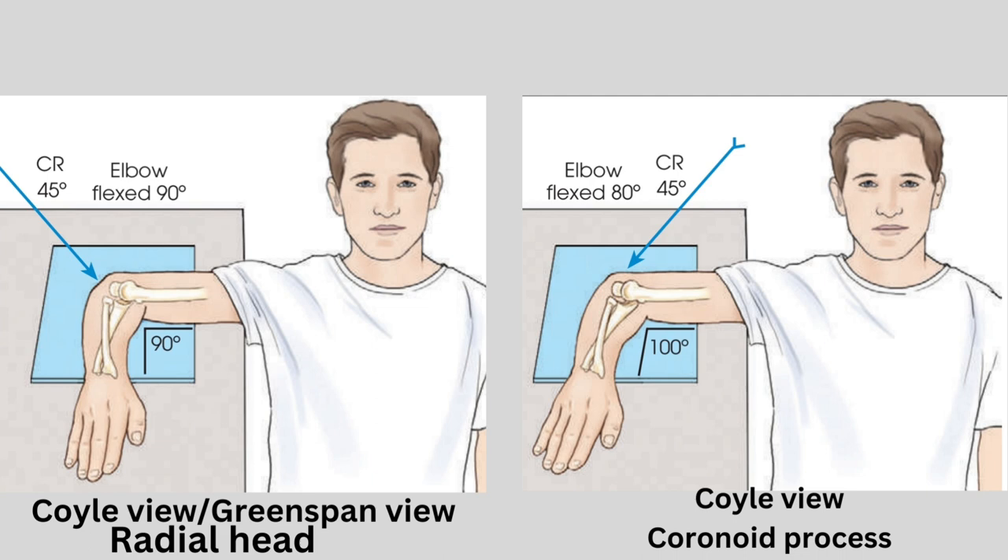Think of yourself as the director of this radiographic procedure. For the radial head, you aim the central ray toward the shoulder at a 45-degree angle, while for the coronoid process, it takes the opposite route at a 45-degree angle away from the shoulder. The central ray enters the joint at mid-elbow, revealing the elbow's inner details.